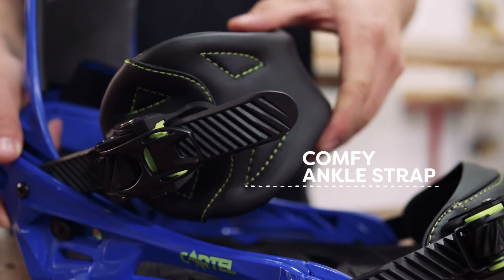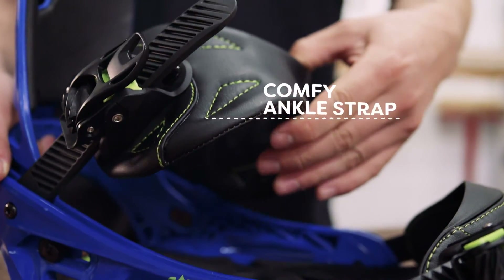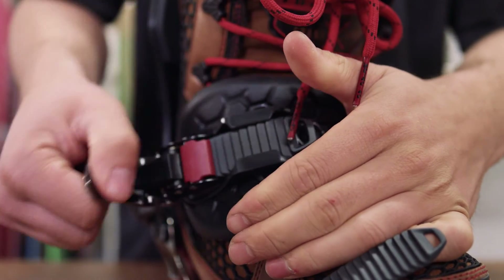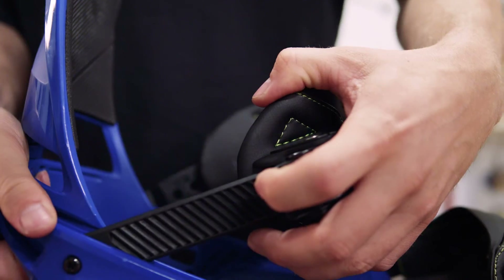Another important element are the straps. The ankle strap is the most crucial — it should offer plenty of comfort and support, so look for wide straps with good cushioning and ideally see how they fit with your boot. The ratchet mechanism should crank smoothly closed without slipping and pop open easily.